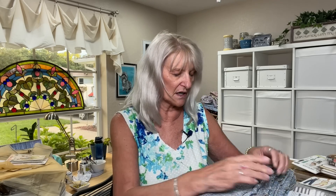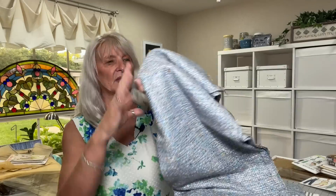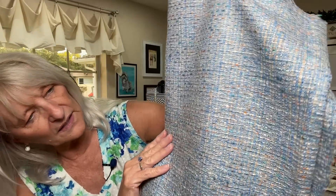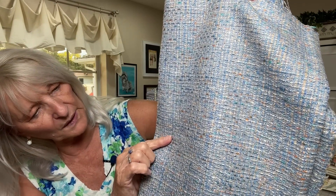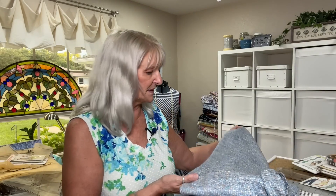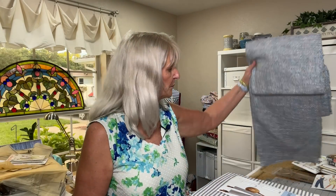I found this gorgeous tweed — I cannot believe I found it. I don't know what it's made of, but it is three and a third yards of 44-inch wide fabric. That width tells me it's apparel fabric, not home dec. Look at these colors: a denim blue, peach, a little bit of aqua, and white. Isn't that beautiful? This is the kind of fabric you'd make a Chanel suit from. I didn't put a pattern with it because I have other plans, but man, is that not gorgeous?